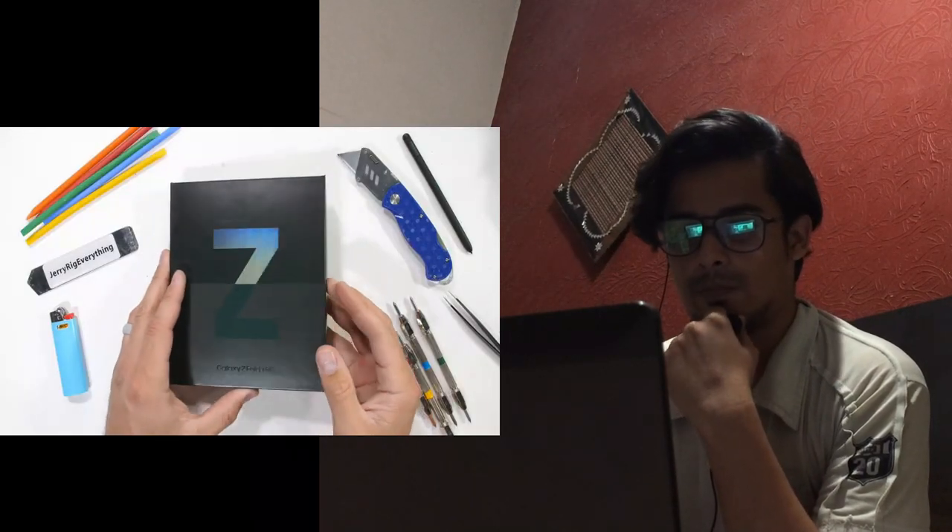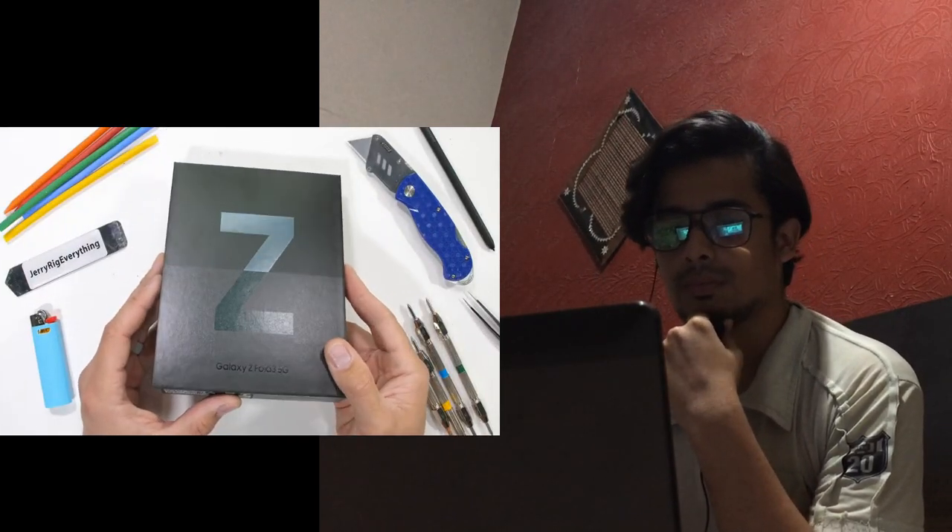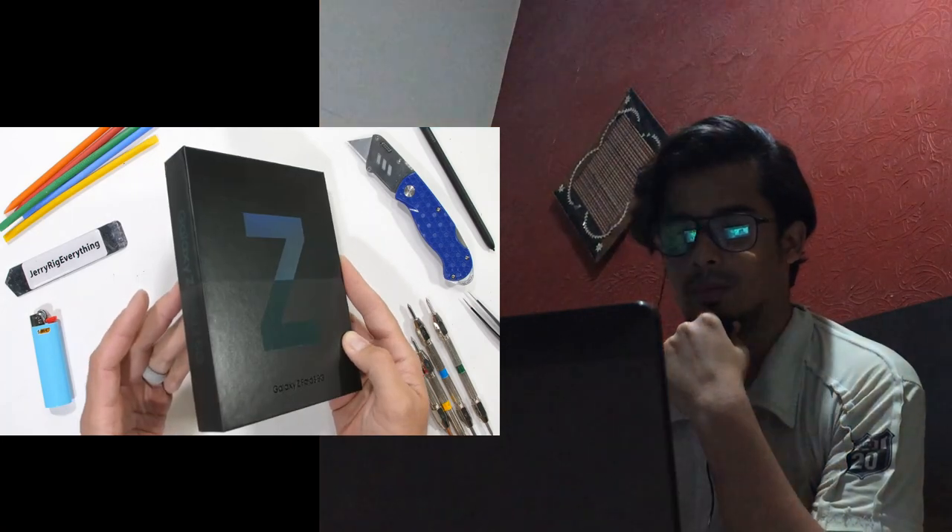Hello guys, today we are giving you a great gift. Today is Galaxy Fold. Let's see how it can take damage. The Samsung Galaxy Fold 3. Here we are yet again with Samsung's flagship folding phone.